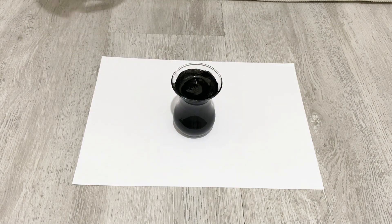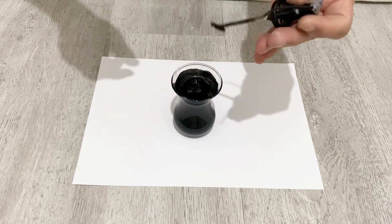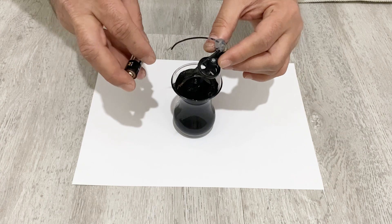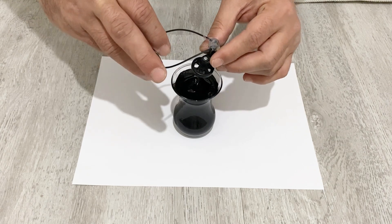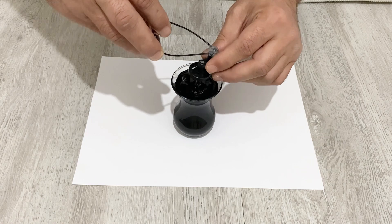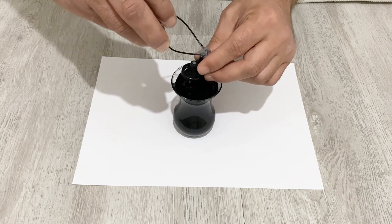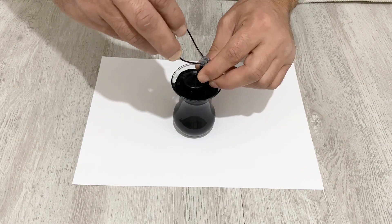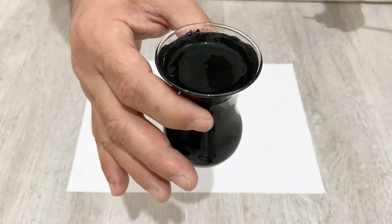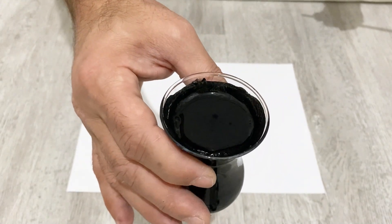I'm going to use my small blender to mix the paint very very well for about half an hour. It's a very important process. After mixing for about half an hour, our conductive paint and conductive ink is ready to use — as you can see, it looks very nice and beautiful.